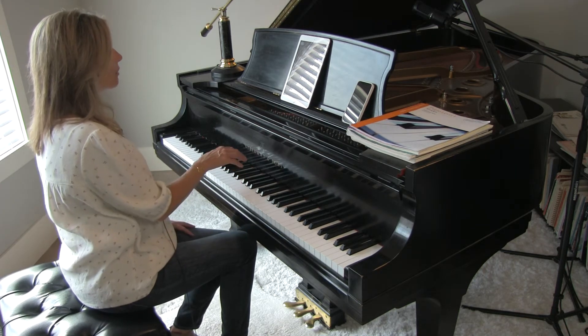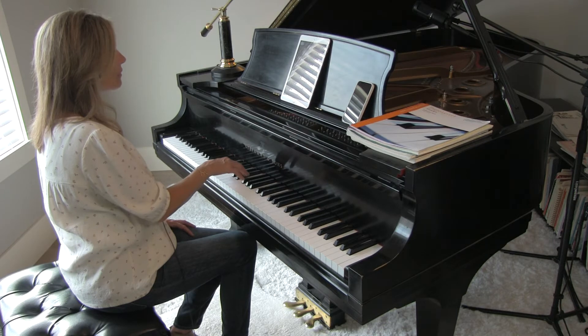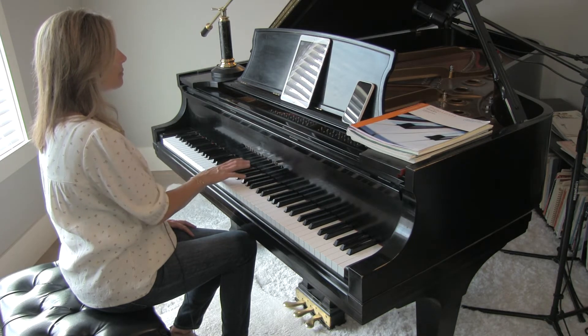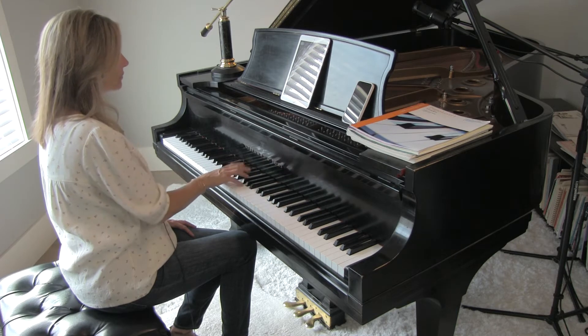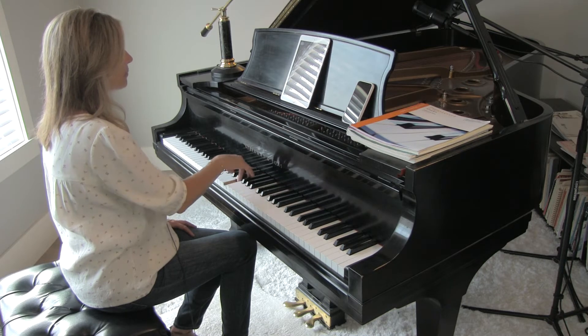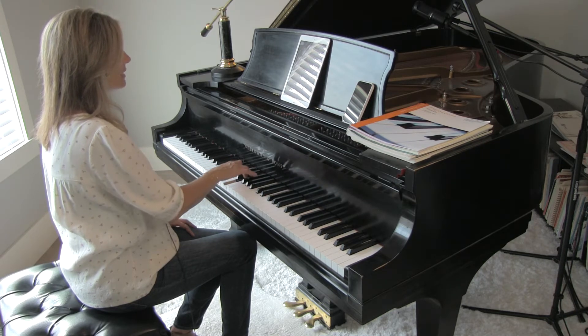The basic idea in the right hand is that you release after the end of each phrase. That gives it kind of a shape, going down. And then maybe a nice push here at the end of the phrase, to have a nice singing sound.